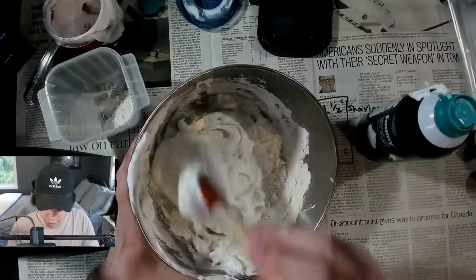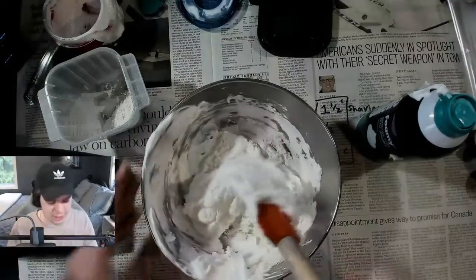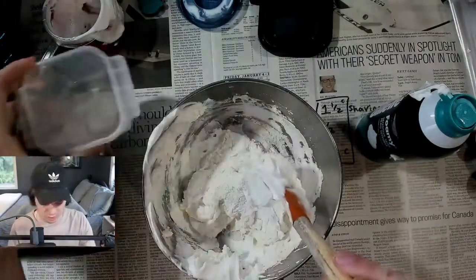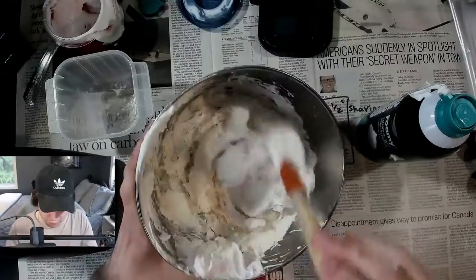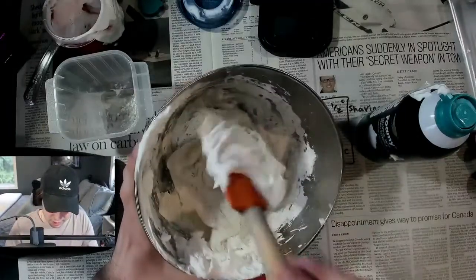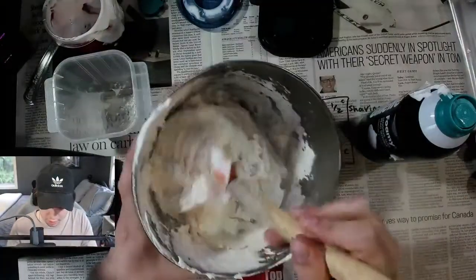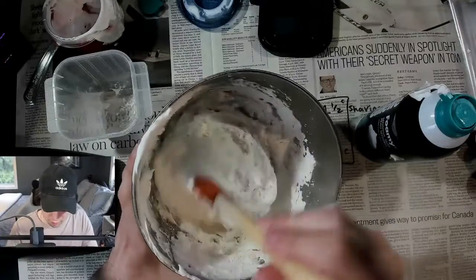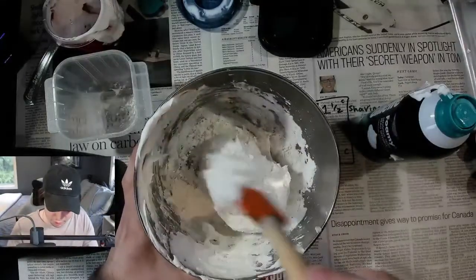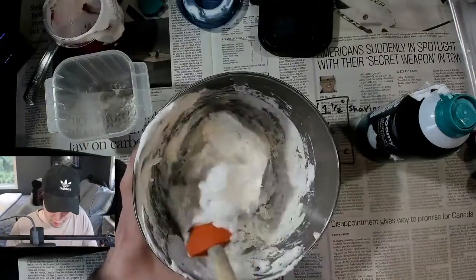So what I'm going to do when I have this all done and mixed together is separate it into three — depending on how many colors you want to use, you don't have to do this. If you just want all yellow or all red food coloring, you could totally do that. It's really starting to mix together.